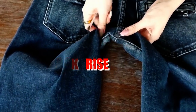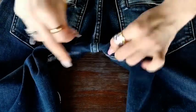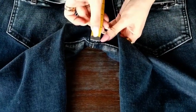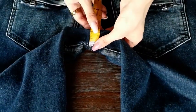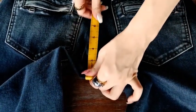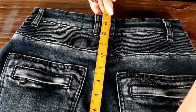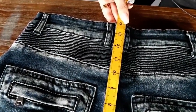It is almost the same as the front one, but for the back, you have to start from here — you have to find the seam in the front, measure from here, and then measure up until the waistband. This one is about 14 inches.